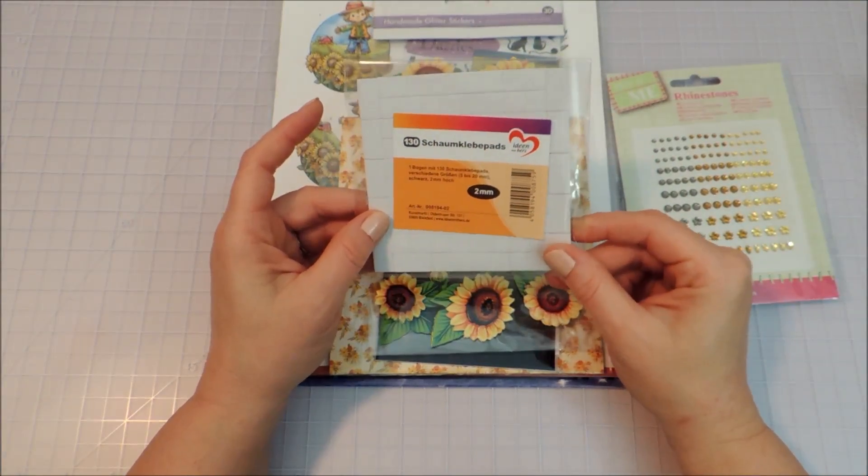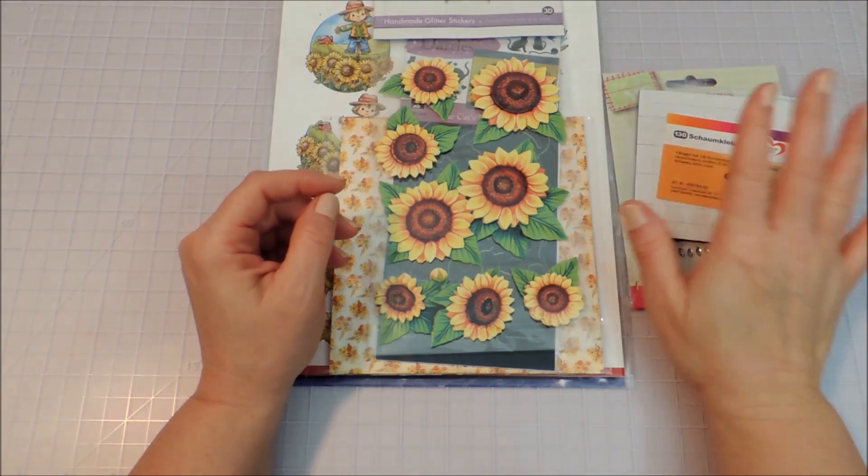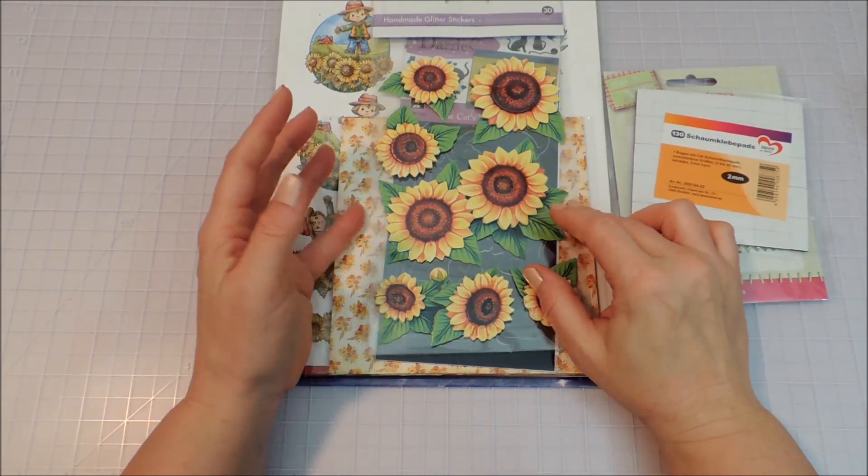More of the 3D foam squares — I love these. You have to have those to pop up those 3D elements.